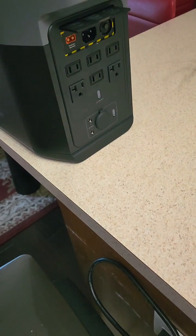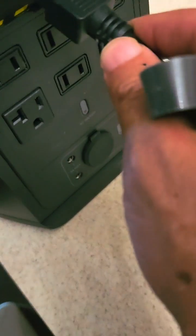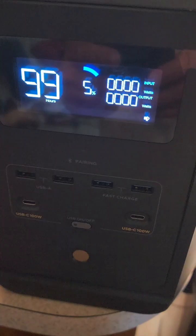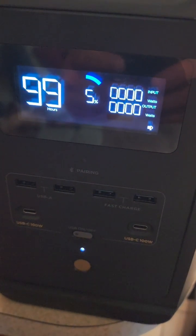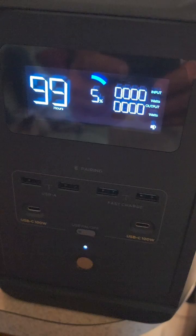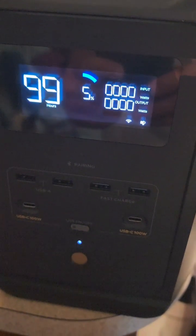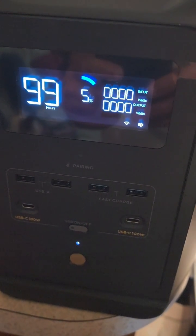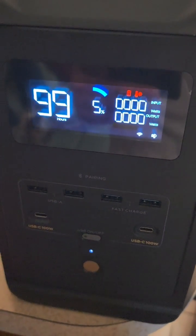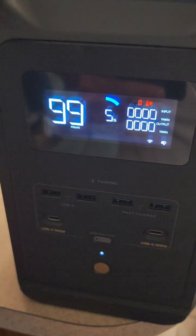I let this thing cool for over an hour in the house at 70 degrees. I tried twice already to charge it and it still failed each time with a red triangle. It's been over an hour now — 30 minutes wasn't enough, 45 minutes wasn't enough. Let's see if an hour is enough. Nope. An hour's not enough either. The last time this happened, an hour was enough to cool it down to charge it.